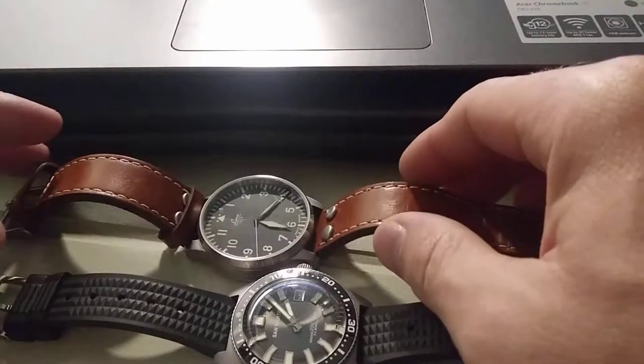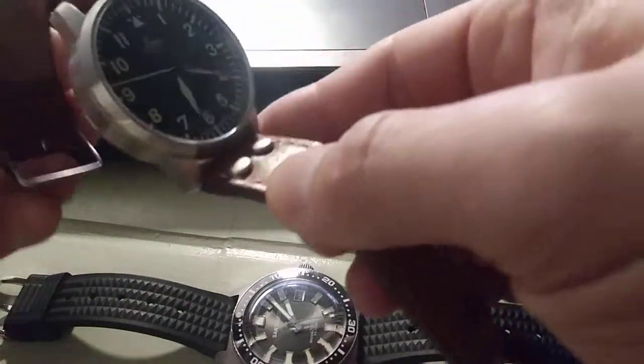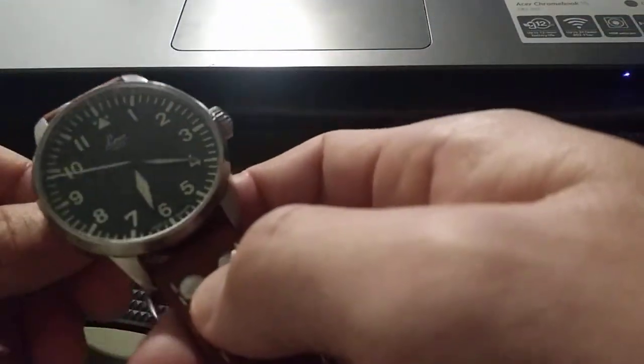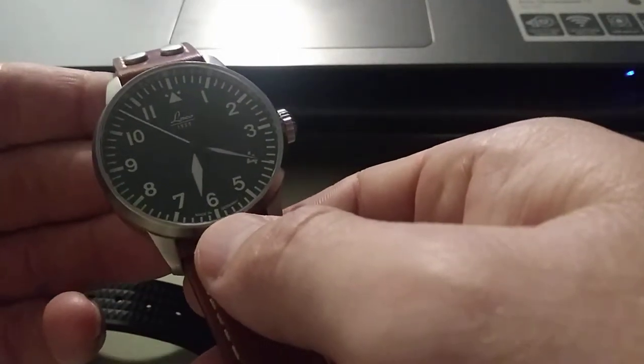Hey everybody, I'm back with another quick review. Today we have the Laco Akin — this is the A-Dial — and I'll knock out some specifications real quick here.